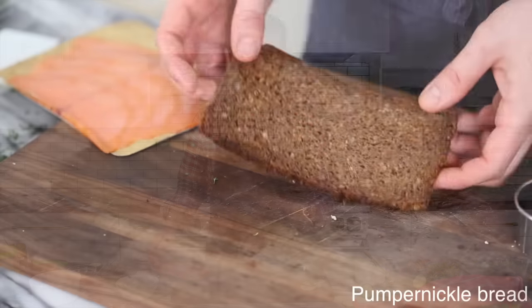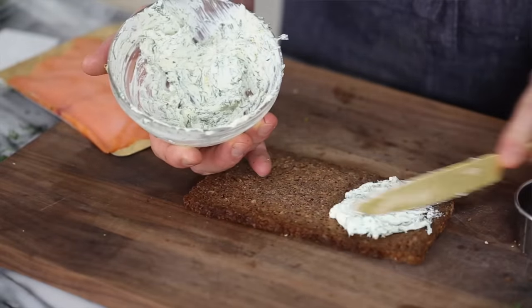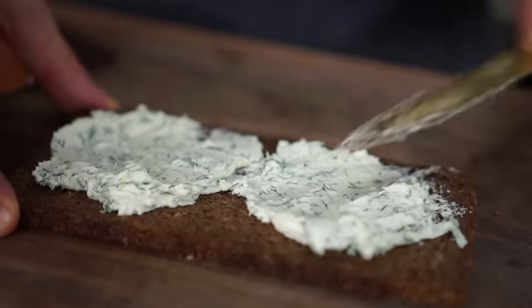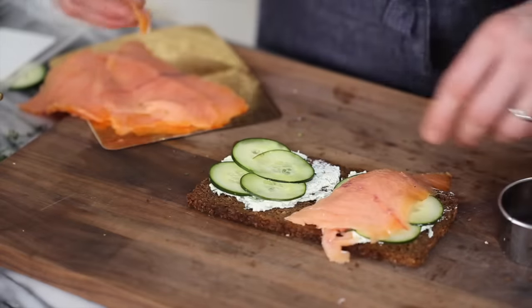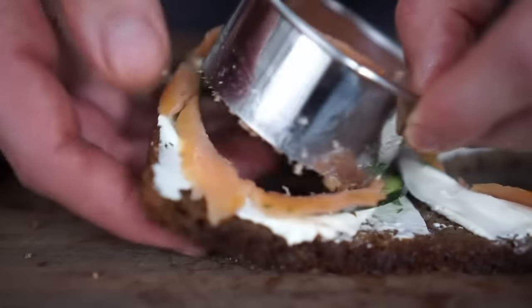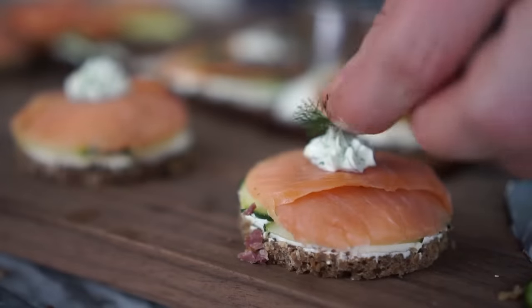Our salmon sandwich is going to have pumpernickel bread. You could use different ones, but salmon is a really strong flavor, so I like a nice strong, powerful bread to go with it. I'm using the same cream cheese, lemon, and dill mixture, and I'm just going to slather some on, along with some very thin slices. All finished off with some beautiful smoked salmon. I transferred some of the dill cream cheese mixture to a piping bag and we're just going to finish it off with a little garnish of dill.